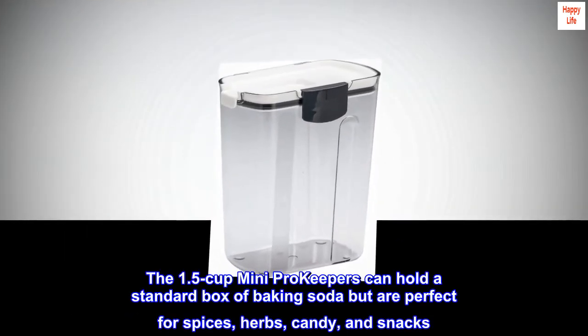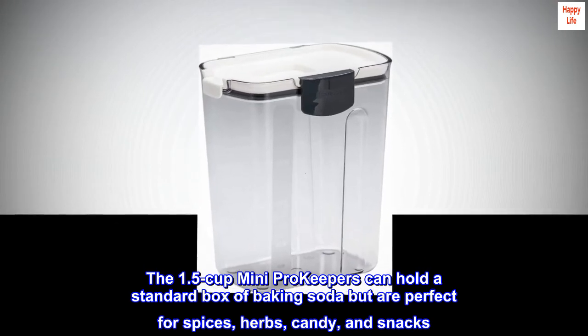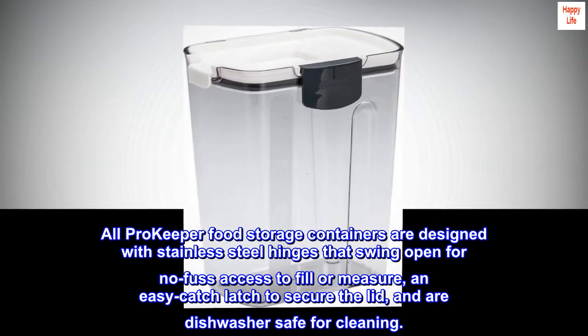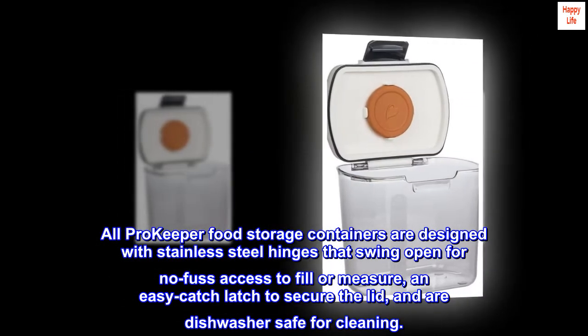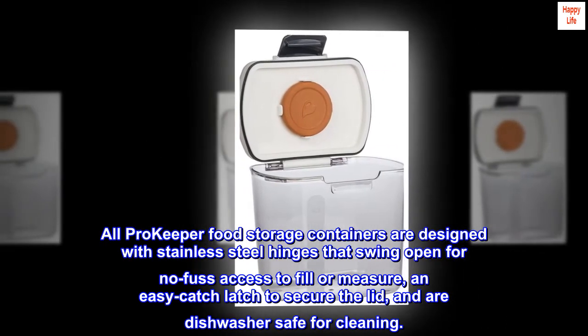The 1.5-cup mini Pro Keepers can hold a standard box of baking soda but are also perfect for spices, herbs, candy, and snacks. All Pro Keeper containers are designed with stainless steel hinges that swing open for easy access to fill or measure, an easy-catch latch to secure the lid, and are dishwasher safe for easy cleaning.